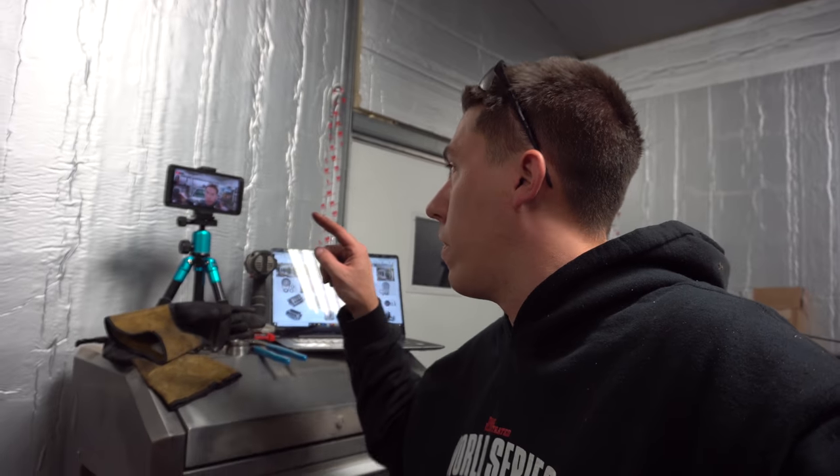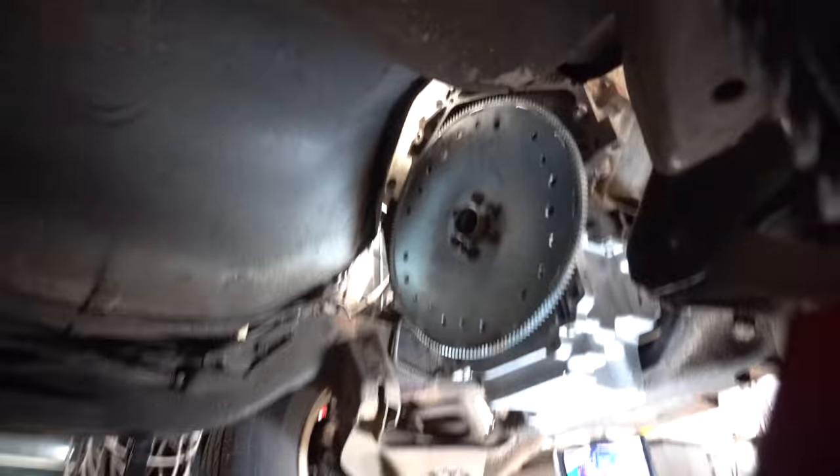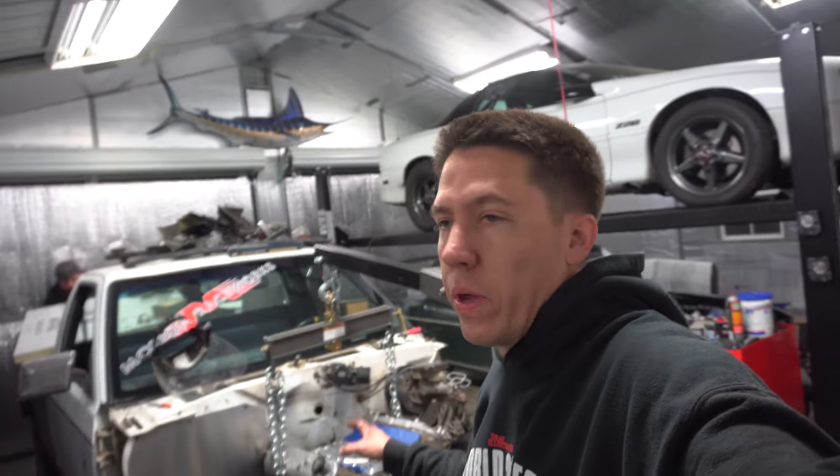Let's try to get the little Powerglide pushed up in here. We've got the converter slid into the trans and now we have to try to mate it up to the engine — wish us luck. A bunch of people said there won't be clearance on S10s, but we're about to find out.